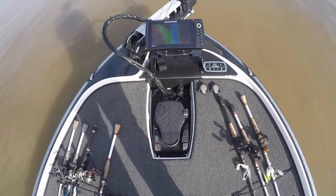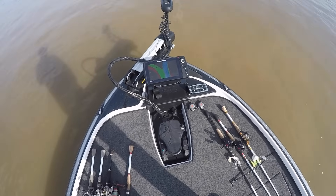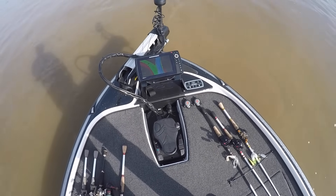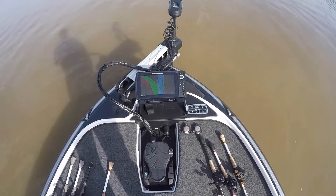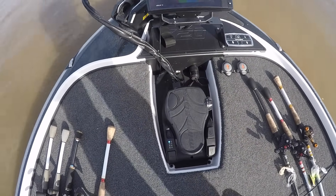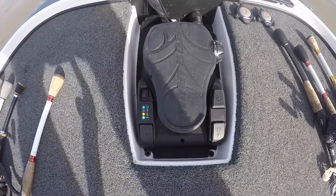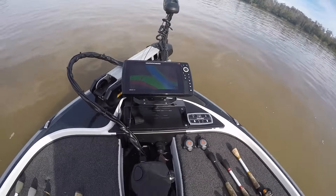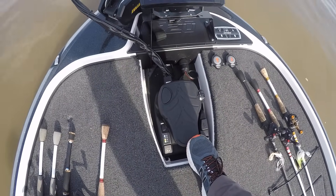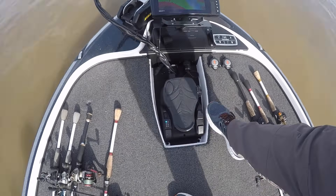One cool thing Minn Kota did when they came out with this is they made it pretty easy for anybody to get started right away. One of the biggest selling features with the Minn Kota Altrex was the spot lock feature, and it's pretty simple to use. Just a minute ago I had a pretty significant amount of current here. To engage spot lock from the foot controller, all I do is step one time on the anchor button — you'll see the anchor button lit up and the propeller light lit up. To disengage spot lock I can hit the anchor button, or I can simply touch the controller and the spot lock is off. To engage it again, all I do is hit the anchor button.